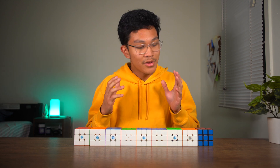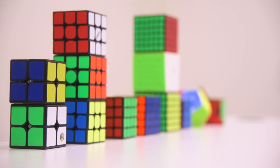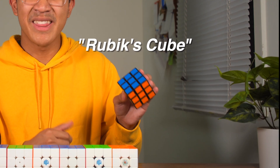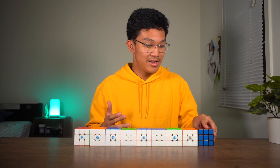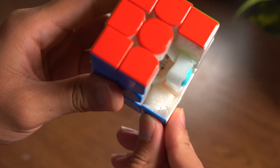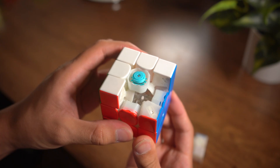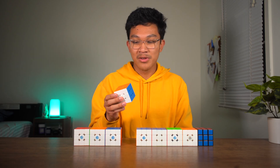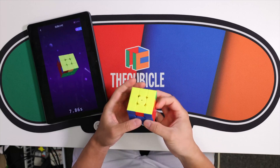Hey guys, it's Cat the Cuber. So throughout cubing history, we've gone from something like this — a regular Rubik's cube made by the actual brand Rubik's — to a cube like this, which has much more customization like adjustable magnets or adjustable spring compression, to even a smart cube, something that you can connect to your phone that tracks your turning.